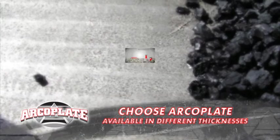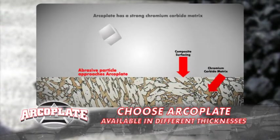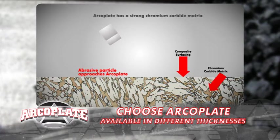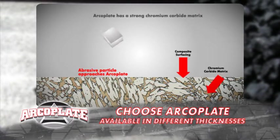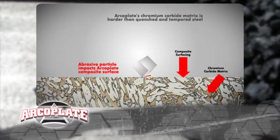How does ArcoPlate work, though? The secret lies in ArcoPlate's makeup. It's jam-packed with these things called carbides — these critters are tough. Stuff just bounces off with very little wear. And you won't have problems with flaking either. ArcoPlate has a really strong metallurgical bond.